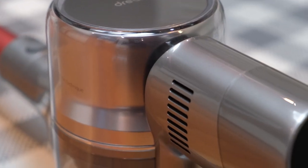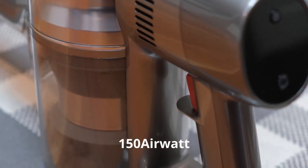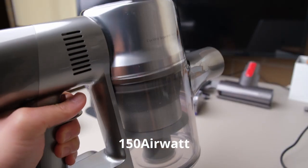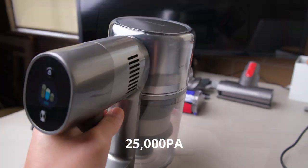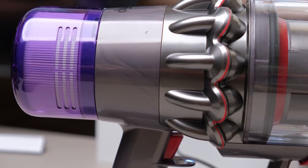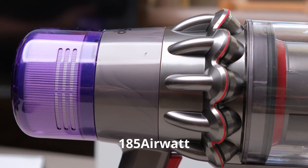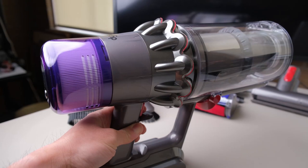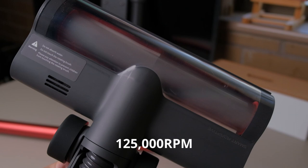The Dream T20's Space 4.0 motor is able to generate 150 airwatt suction power, equivalent to a suction pressure of 25,000 pascal. The Dyson V11, on the contrary, has a higher suction power of 185 airwatt. Both vacuums can achieve a maximum motor rotational speed of 125,000 rpm.